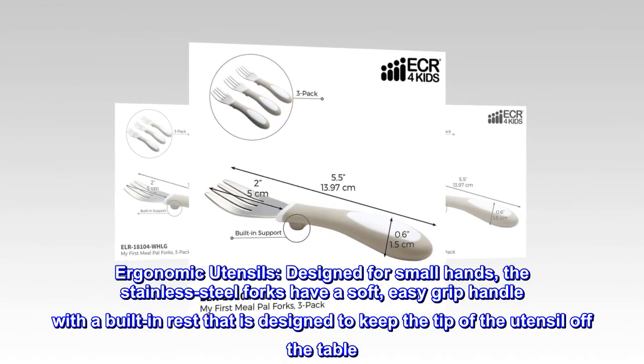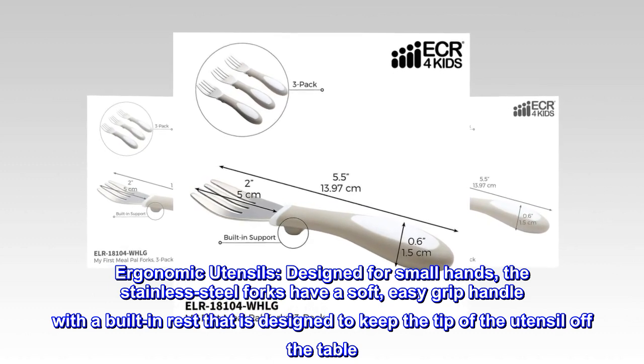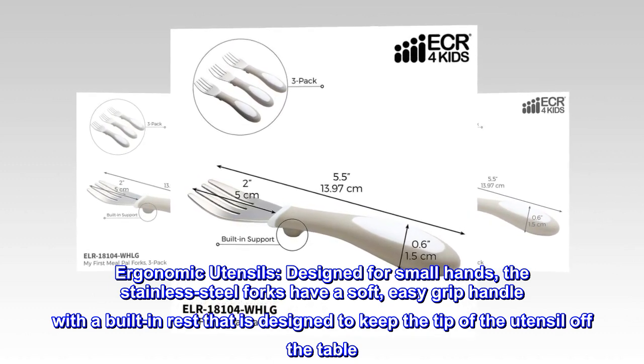Ergonomic utensils. Designed for small hands, the stainless steel forks have a soft, easy grip handle with a built-in rest that is designed to keep the tip of the utensil off the table.